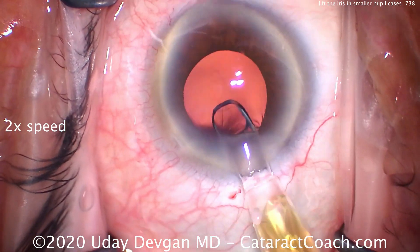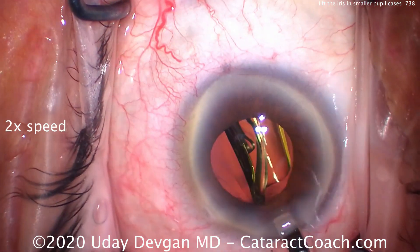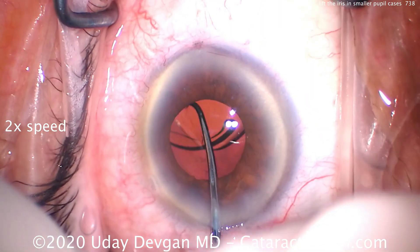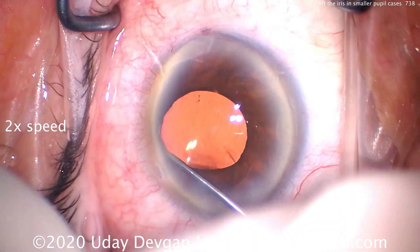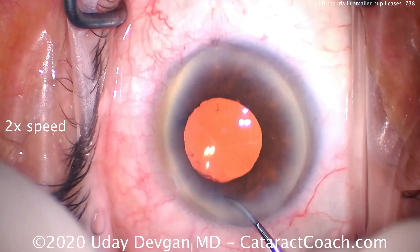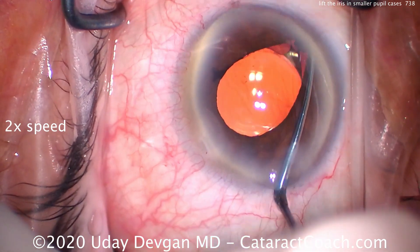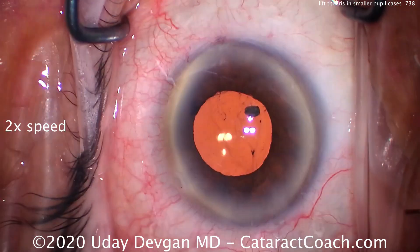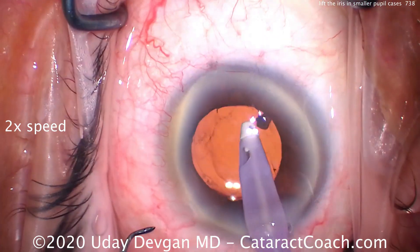Another case — let's take a look. Again, putting the IOL inside the capsular bag. That goes in very nicely and the dilation is not terrible here; it's probably about a five millimeter dilation, maybe four and a half millimeters. But when we lift up the iris and look all around, we sweep here and check 360 degrees. And we come back here — what is that? Surprise, surprise! There's a nuclear fragment that's left behind.